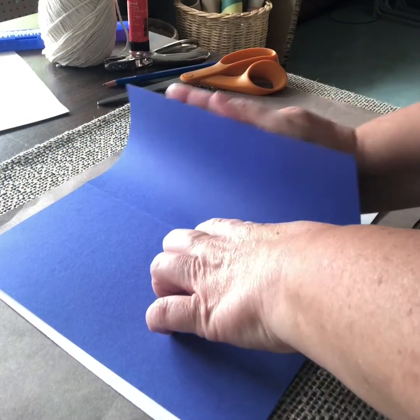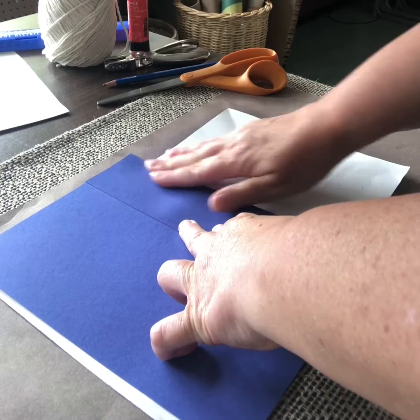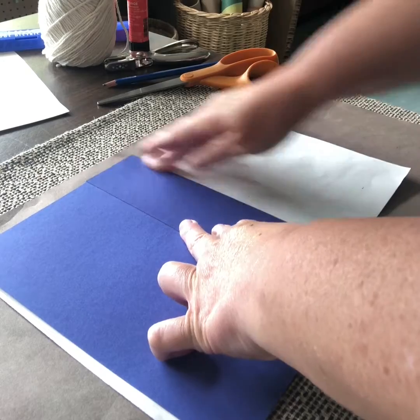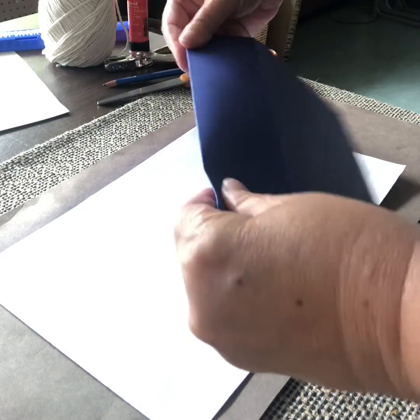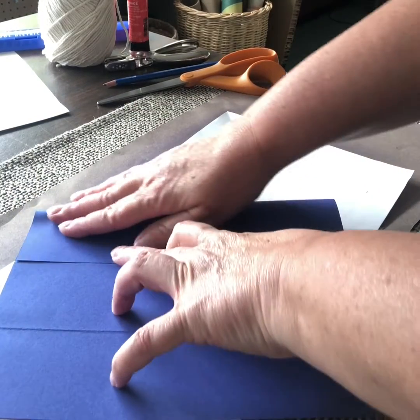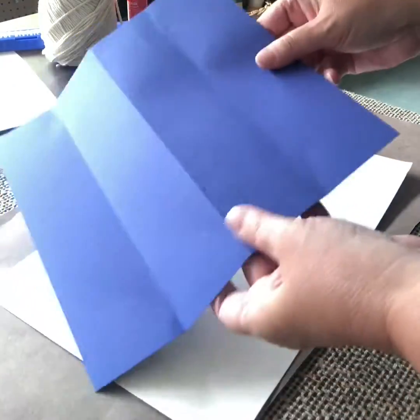Now I'm going to fold in the right side into that center line. If you find the fold lines hard to see, you can always use a ruler and go over them with a pencil. I'm creasing this with my finger and then going back the other way so it's nice and flexible. Then I'm going to fold this side into the center as well, so now I have folded my paper into fourths — four equal parts — going back and forth.